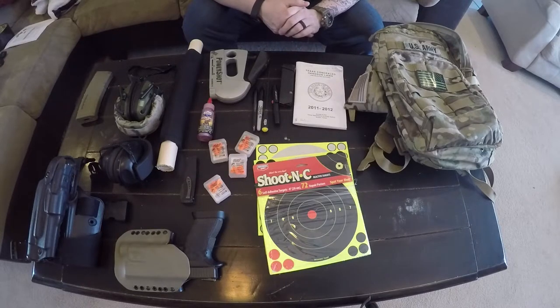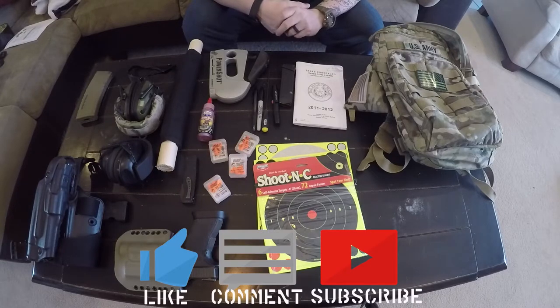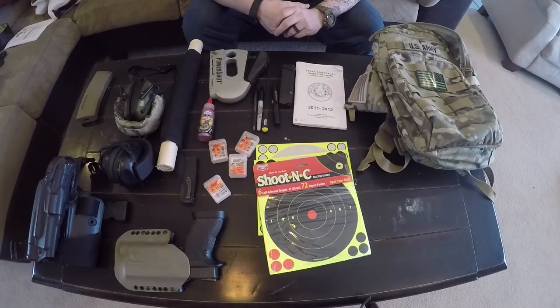That's everything I keep in my range bag. As always, enjoy your Second Amendment rights, get out and shoot, have a good time, and practice. Please like, subscribe, and follow the channel. Leave some comments if there's anything you want to know. I'll put a bunch of links below — hope you enjoyed the video, thanks.